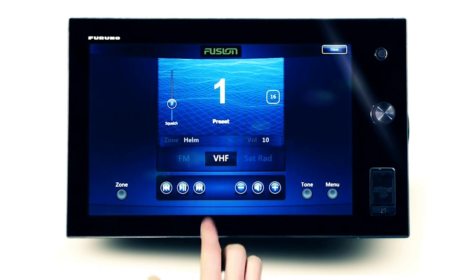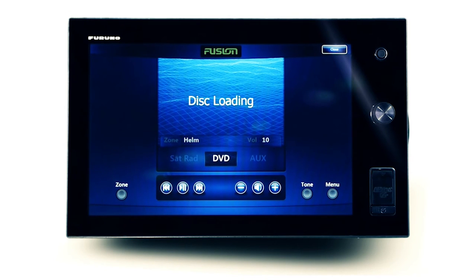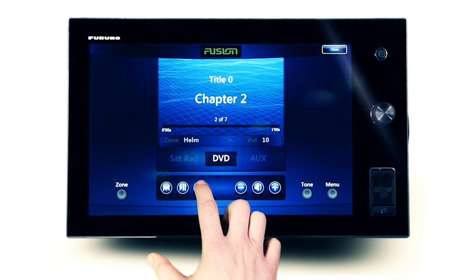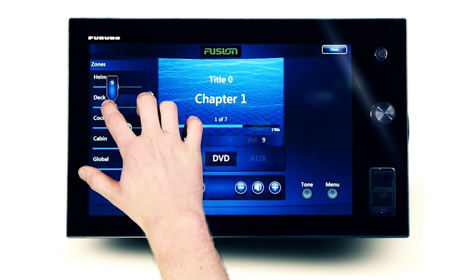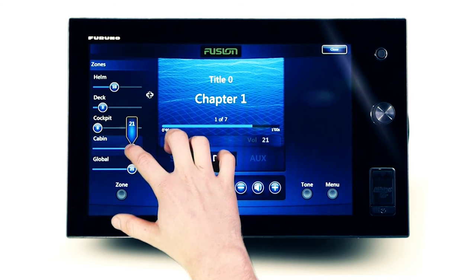When utilizing an AV-specific Fusion Ethernet-ready stereo, FusionLink extends DVD or CD controls to the Furuno display, with the video output shown on a connected television or monitor. Select DVD as a source to access this functionality. Play, pause, or skip straight to your favourite chapter using the touch interface. And when utilizing multi-zone technology, those not in the video zone can be excluded from the audio by simply reducing the volume in the unused zones.